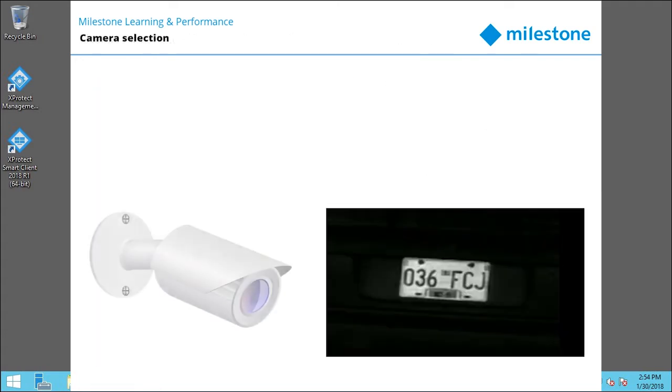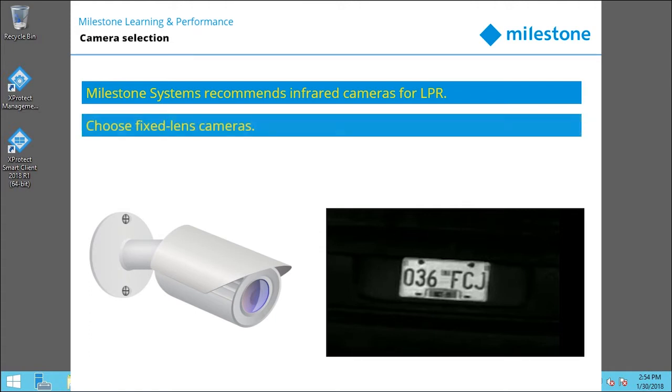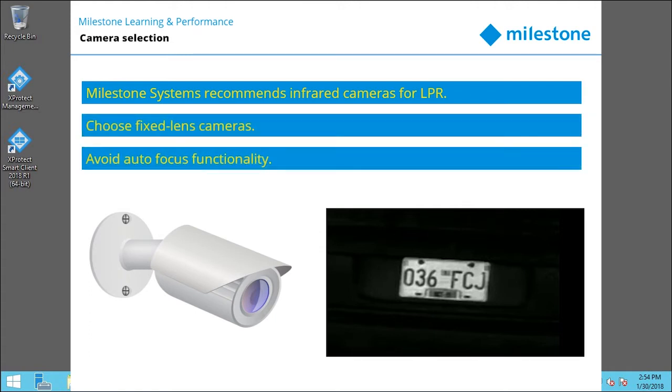While you can use any camera, Milestone recommends infrared cameras because they work in virtually all conditions. We also recommend fixed lens cameras because autofocus makes software calibration difficult.